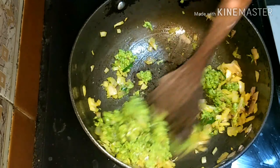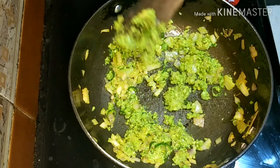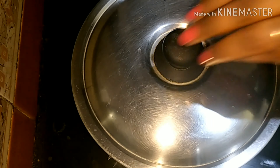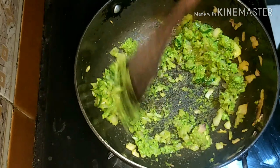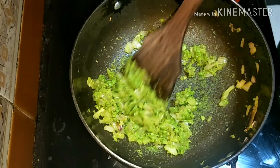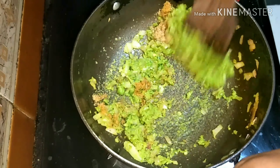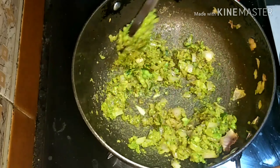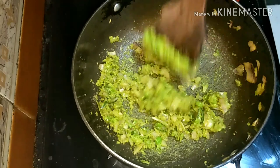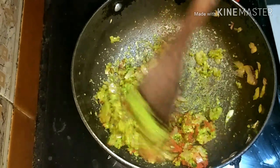Once the onions become soft, add the green peas paste. With this green peas paste you can make two to three parathas, which is sufficient for one person. Let it cook for two to three minutes, stirring in between so it doesn't stick to the pan. Now I'm adding half a teaspoon of garam masala, one tablespoon of coriander powder, half a teaspoon of garlic powder, and some chili powder.